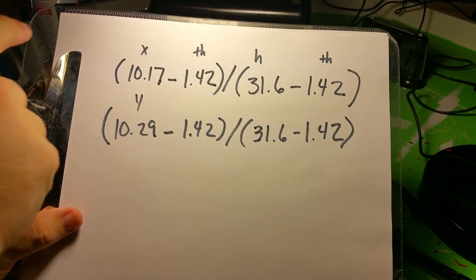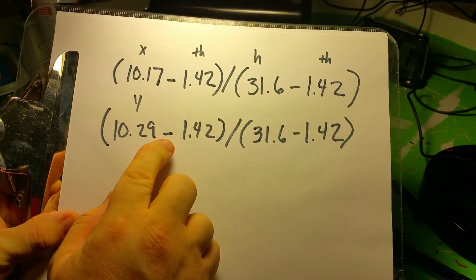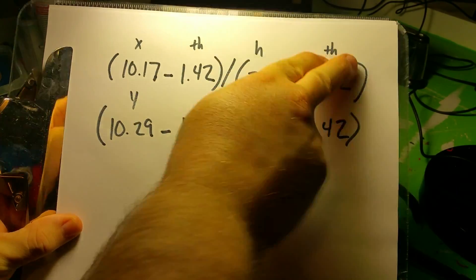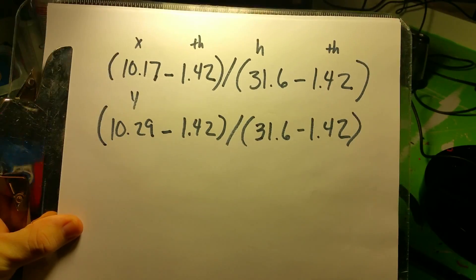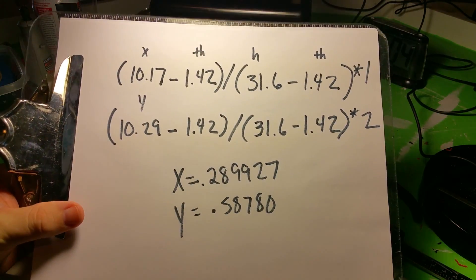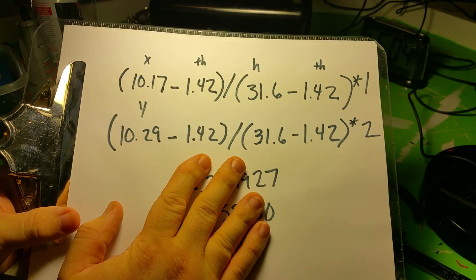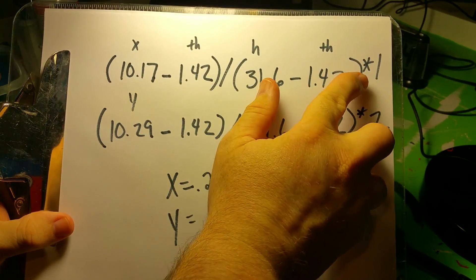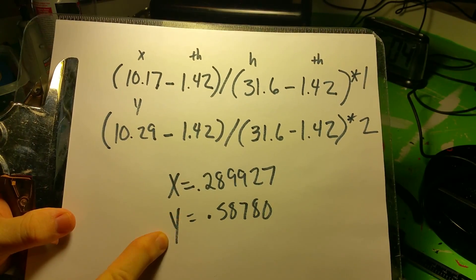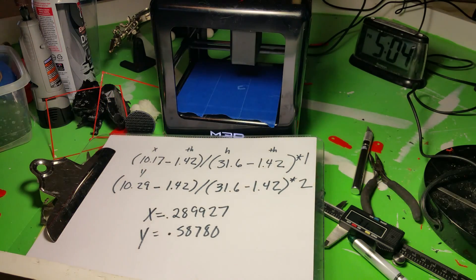Here's the completed formula: X minus the thickness of the base, divided by the height minus the thickness. Then down here we plug in Y. I'm going to put this string into Google search to get the answer — it'll do the math for you. Always double-check that you entered everything correctly against the formulas in the document attached in the description. I noticed I forgot to put the 'times one' and 'times two' on the end, which would throw off your answer. Here's my answer — now I'll switch back to the settings to make some adjustments.